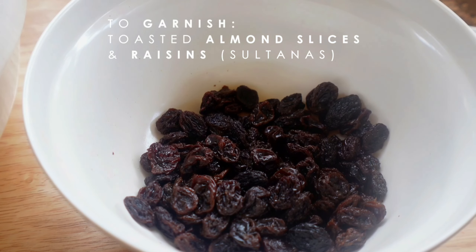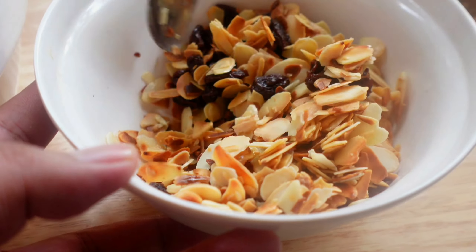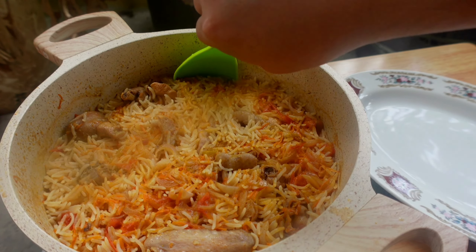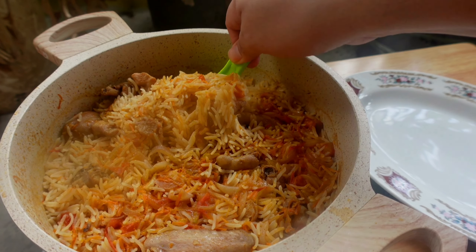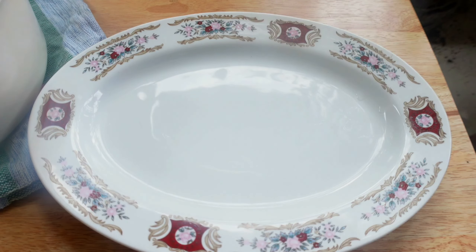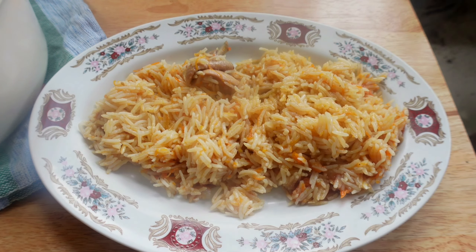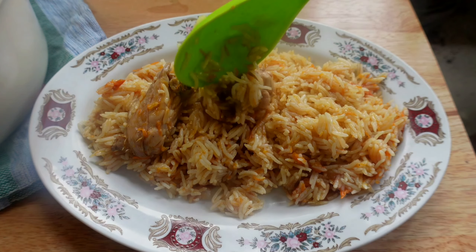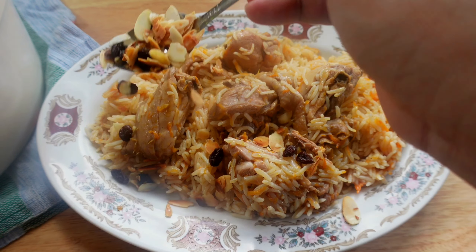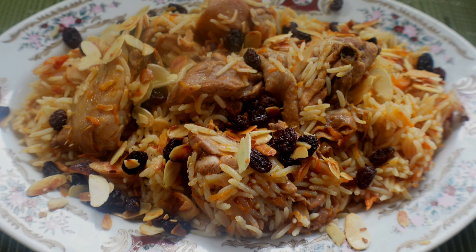For a finishing touch, combine sliced almonds with raisins, then put those on top before serving. Now let's assemble it — start with the rice at the bottom, then the chicken pieces, and finally the garnish. There you are: kabsa.